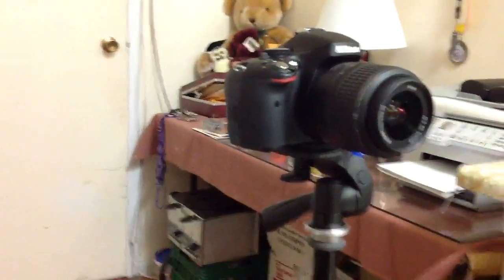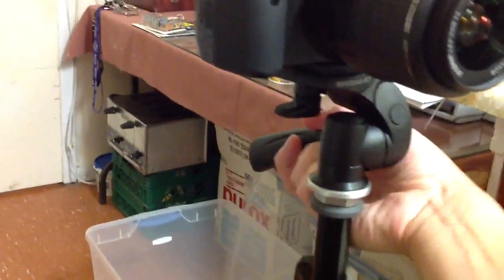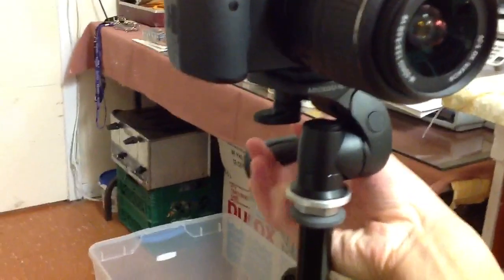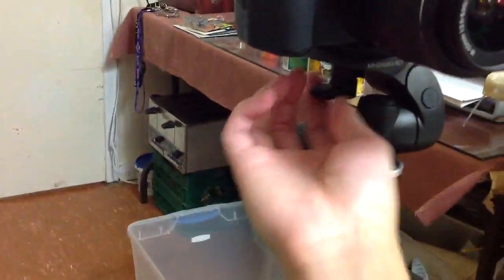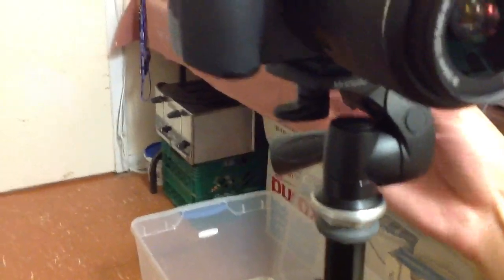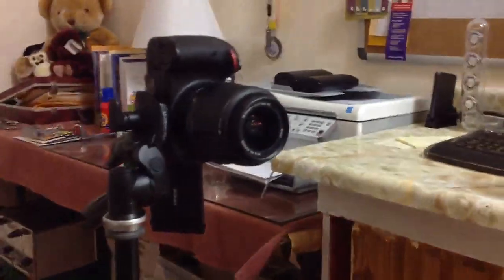It's kind of hard to record this with the iPad, but you can turn it from side to side — or pan, I mean. You can turn it up and down, of course. And the third way, you just twist this little lever on the back here. You can also set the camera in a portrait mode. There we go — you can set it in portrait mode, hence why it's called a three-way head.